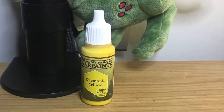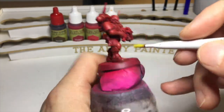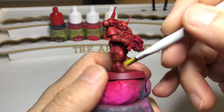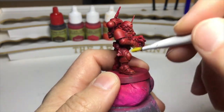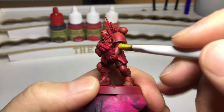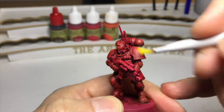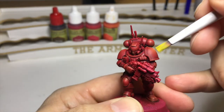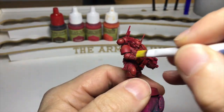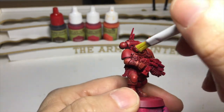You could call it a day there, but I'm going to take it up one level and go in with some really bright yellow over the extremities of the miniature. This is for really vibrant highlights. Taking yellow over the red really makes them stand out — like the details on his arm and up to the top of the shoulder — giving it an almost naturally shiny, glossy, iridescent look. Small amount on the brush, gently go over those areas and it will really make it stand out.